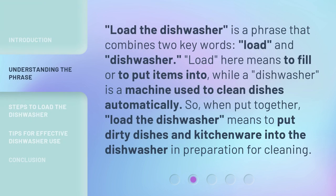"Load the Dishwasher" is a phrase that combines two key words: load and dishwasher. "Load" here means to fill or to put items into, while a dishwasher is a machine used to clean dishes automatically. So, when put together, "load the dishwasher" means to put dirty dishes and kitchenware into the dishwasher in preparation for cleaning.